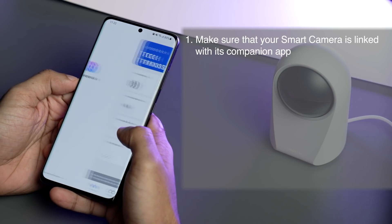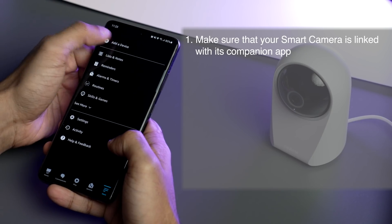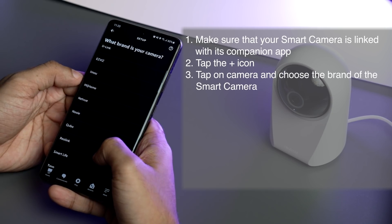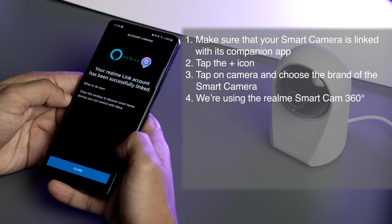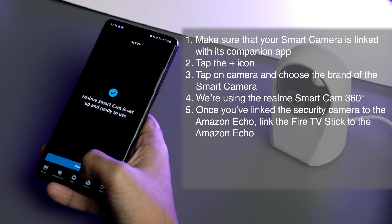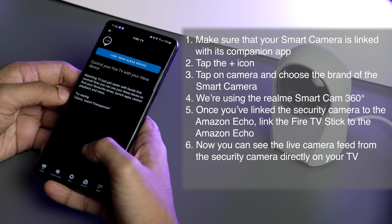The setup process is also very simple. If you have a smart camera, you can see its feed directly on your TV. First, make sure your camera is linked with its companion app. Then add the device in the Alexa app — tap the plus icon, click Camera, and choose your security camera brand. In our case, we're using the Realme Smart Cam 360, so we choose the Realme brand. Once you've linked the security camera to the Echo device, it's time to link your Fire TV Stick to the Echo so you can see the live camera feed on your TV.